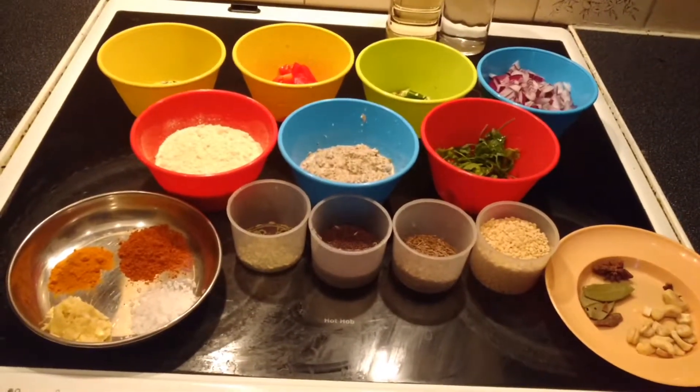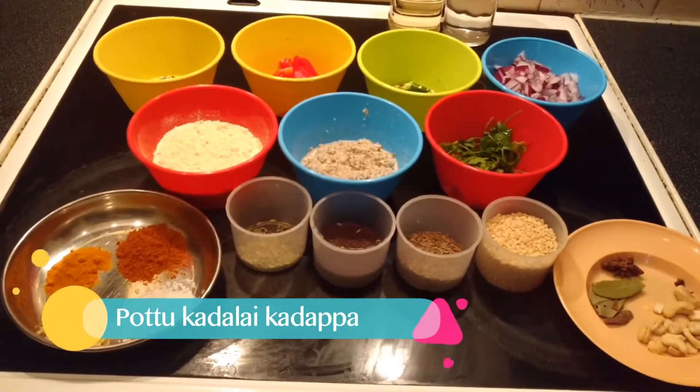Hello friends, welcome to Sarah's Kitchen. How are you doing?